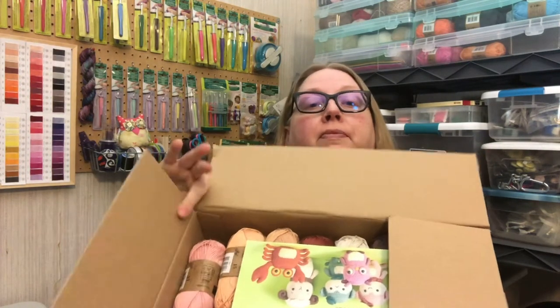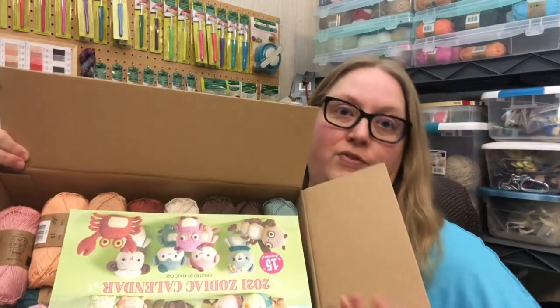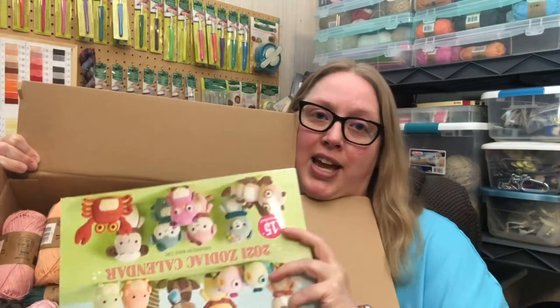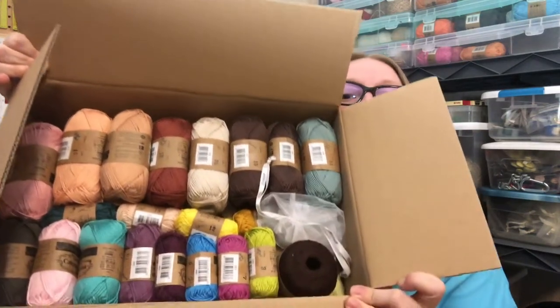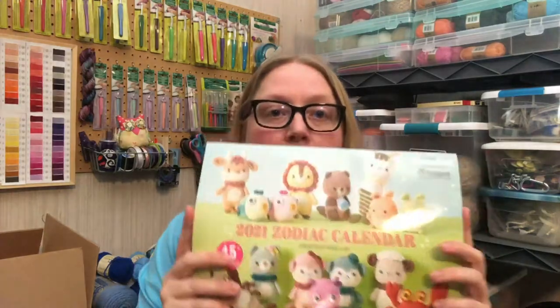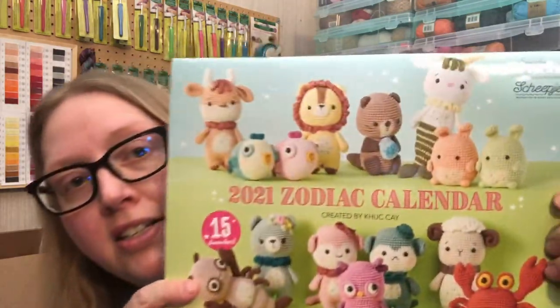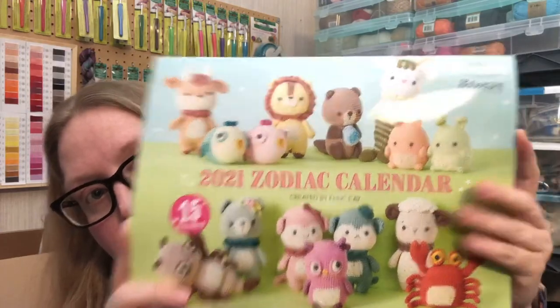I'm gonna hold it up here and open it up mad-mimi style. Mad Mimi's Crocheting Farming — she lets you look first and I'm not letting us look first because I want to see it too! Here's the calendar, and there is all that yarny goodness — look at it! Okay, we'll set this down and look at it in a minute. Here is the calendar — you get 15 characters, so that's right, 30 eyes.